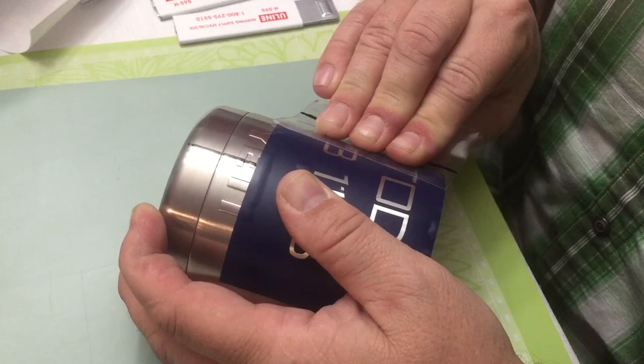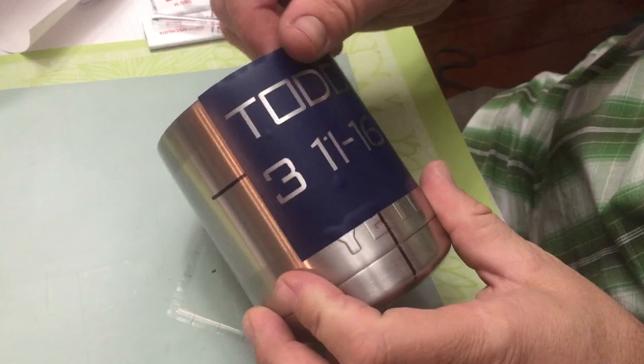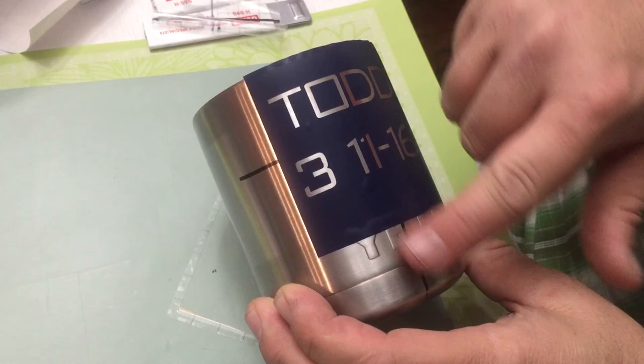There you go — that's on nice and straight, it's centered, and when I go to sandblast this everything is going to be perfect, dead center between the two edges. Once you take this off after sandblasting, just rub it all down with acetone and it'll take off any glue that's left behind as well as remove the marks from the Sharpie.